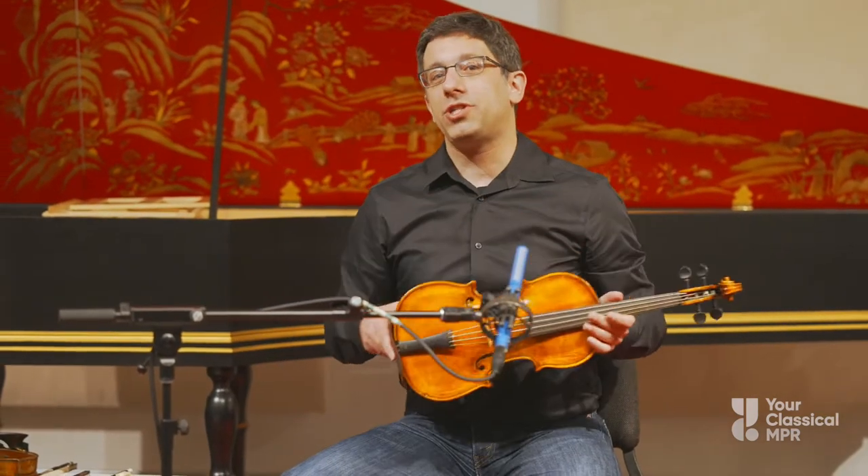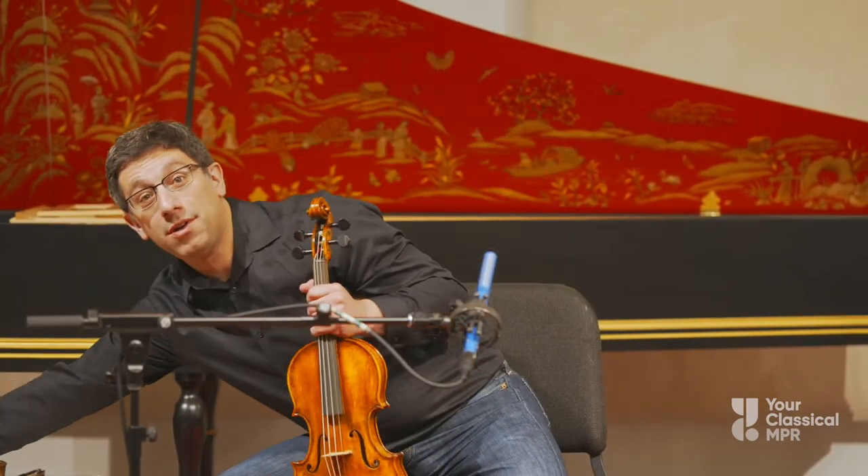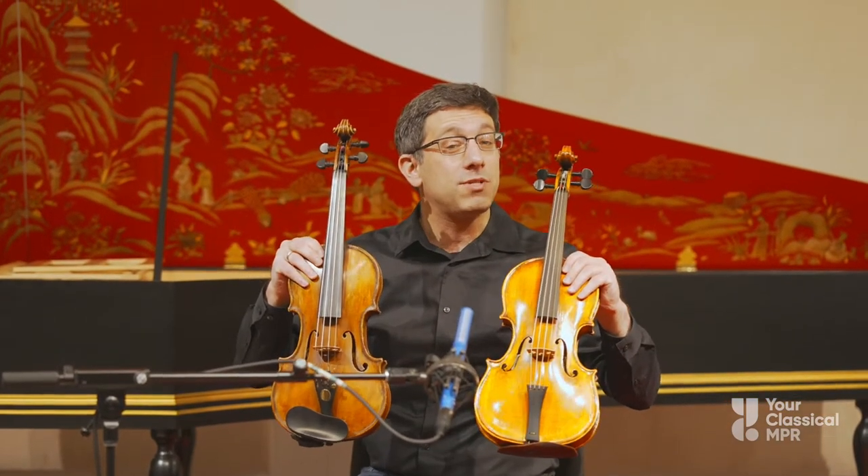This model was used even 400 years ago, 300 years ago, but then it changed into what we know as the modern violin. Here's the modern violin, and here's the Baroque violin — you can see them, and they're actually very similar.